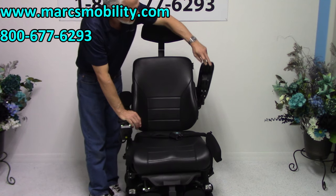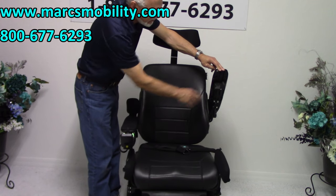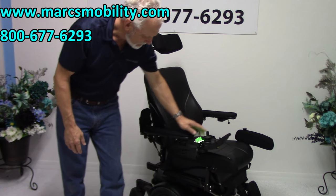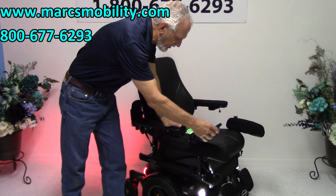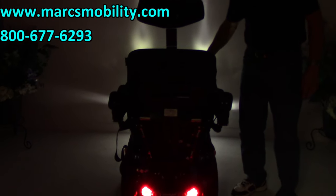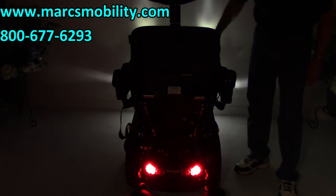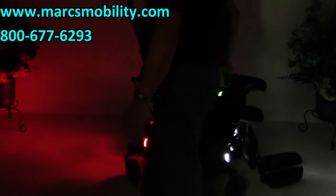Right here is a USB port — so if you need to charge your phone, there's a USB port right here. This chair also has what's called a light kit. If we turn the lights on, you'll be able to see the front lights, the back lights, and the flashers. As you can see, we have the Permobil factory lights. You've got the rear lights, the flashers, and it also has hazards. This chair is equipped with a full lighting package.